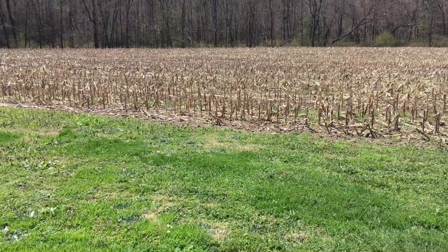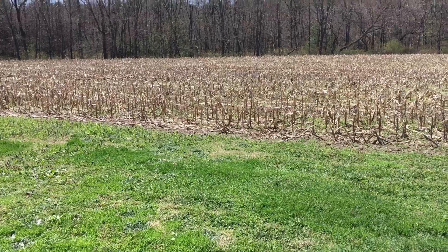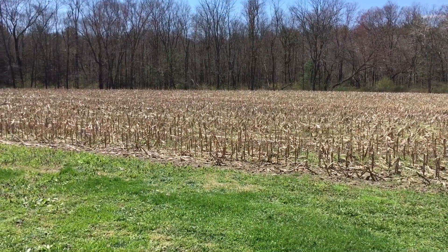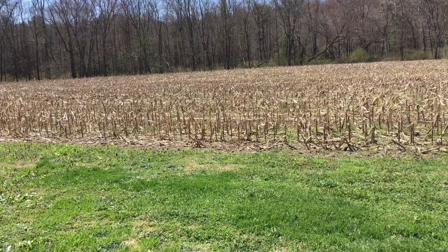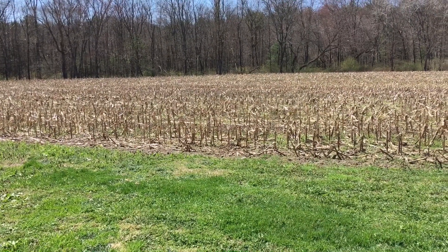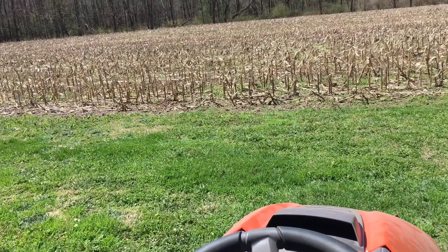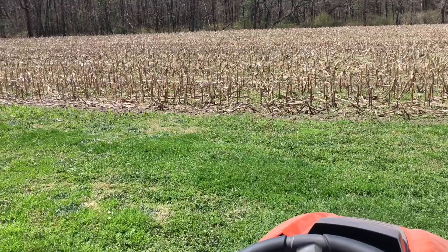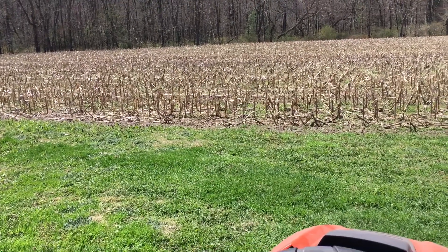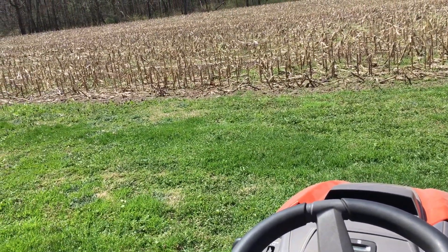It is the last day of April, April 30th — last day before May starts tomorrow. Today is a very nice warm day; I think this cold weather has broken. We've got a week in the 70s and even 80s. There are guys out planning corn and doing tillage, but it's way too windy for me to start spraying today.